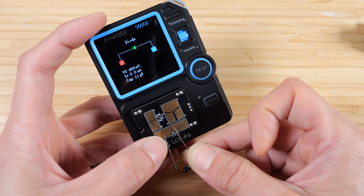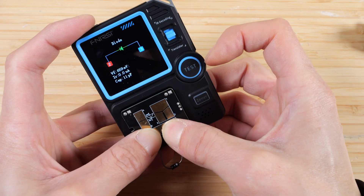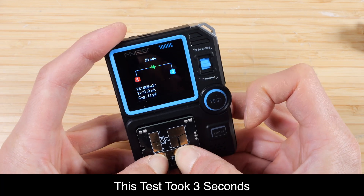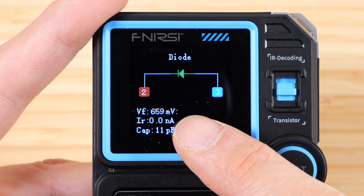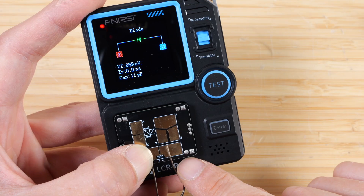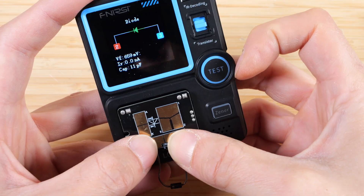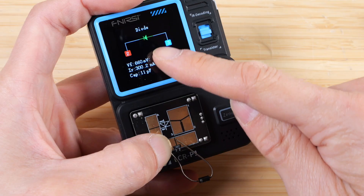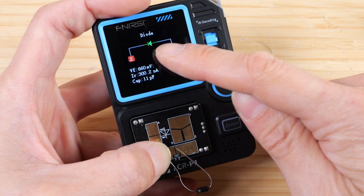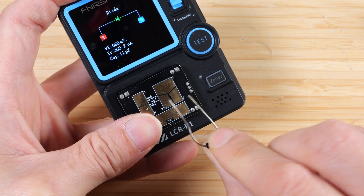For a diode, we still want to use pin 1, 2, or 3 — just connect each lead to a different pin. I'm going to connect it to the bottom two pads here and then press test. It says diode, and gives you handy metrics such as the forward diode drop, the diode capacitance, and the leakage current. Note that it knows I've connected to pin 2 and 3. But if I reverse the diode and test it again, the symbol on screen does not actually update to follow the direction — it stays the same. So beware that the picture does not follow the direction of which way you put the diode.